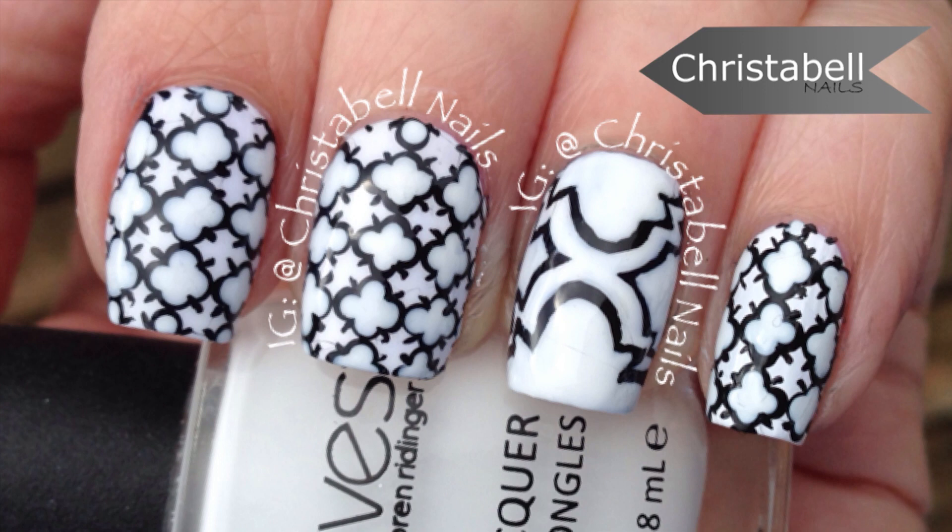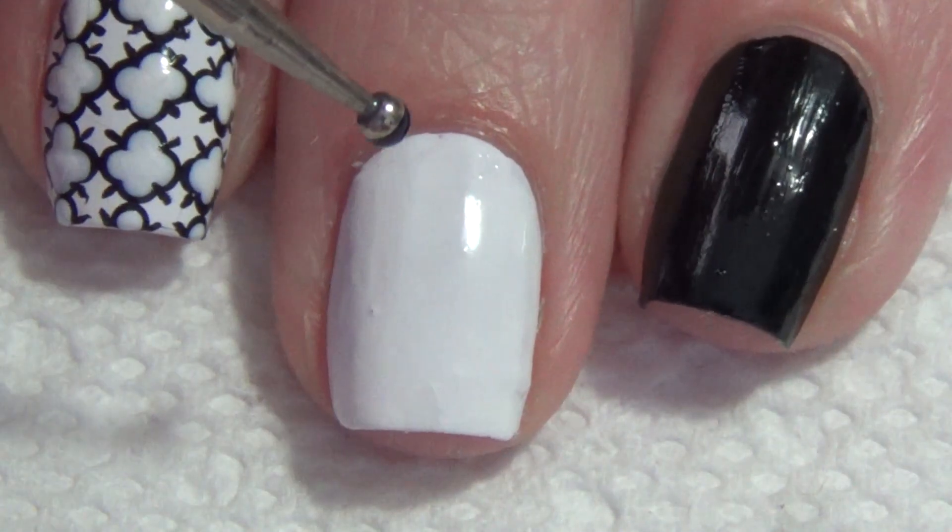Today's nail design features this catterfoil pattern. I've used quite a small print here and I'm just building this with black and white polish.